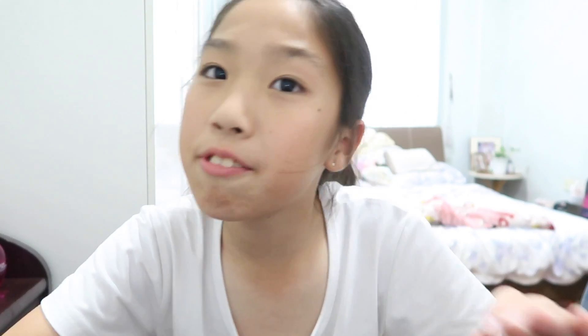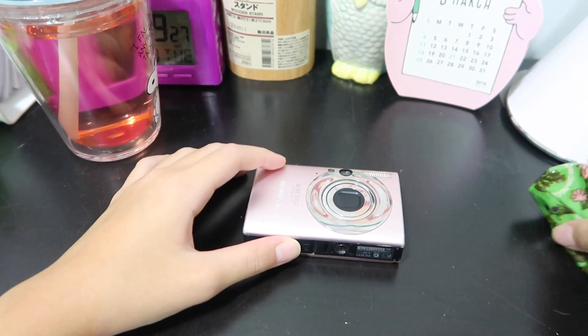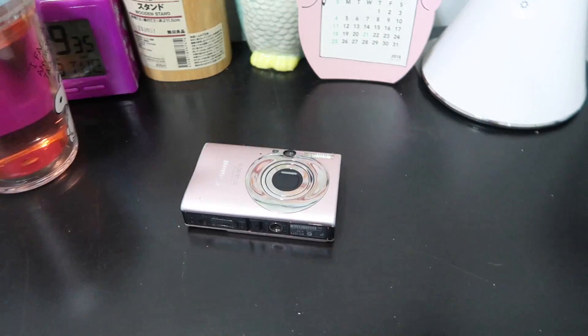I actually want to show you guys the functions, if this still actually works. I'm gonna change the point of view so you can see my table. Alright guys, this is the camera. I don't know why it's so glaring — I haven't even turned on the lamp yet. As you can see, it's not actually on. So let's just get to this.